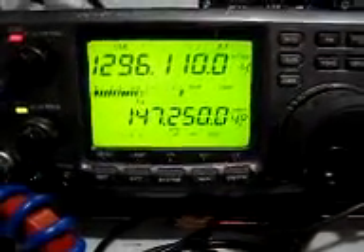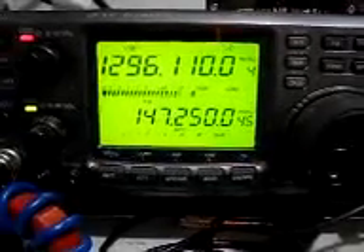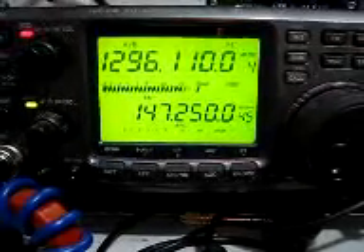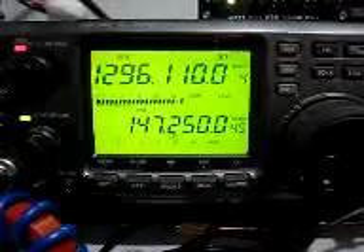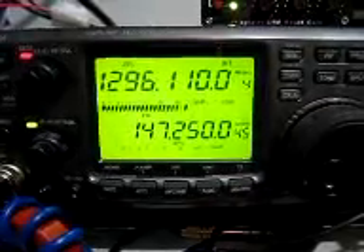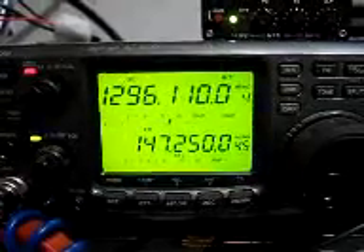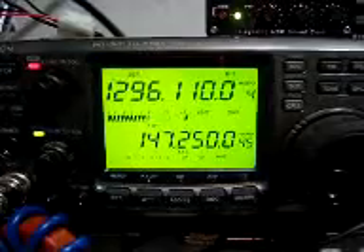I'm actually recording this one for posterity, Lee. I understand the dish isn't calibrated in degrees, but wherever you've got it pointed now is probably the optimum spot. Hopefully it's still going. I'm running about 33 elements on 12.96 — just a homebrew DW6 or whatever it is antenna — and it seems to work quite well.